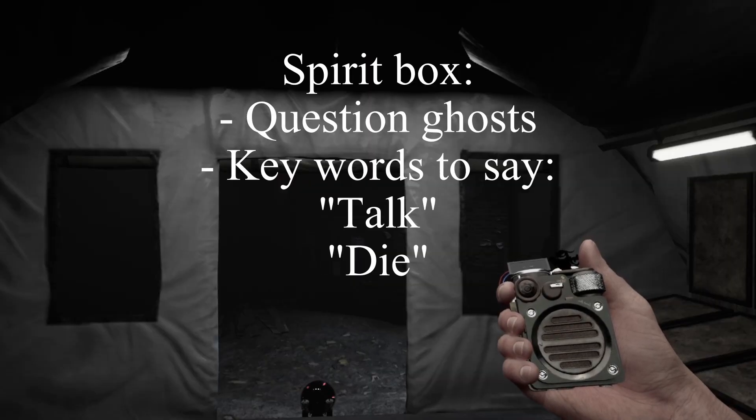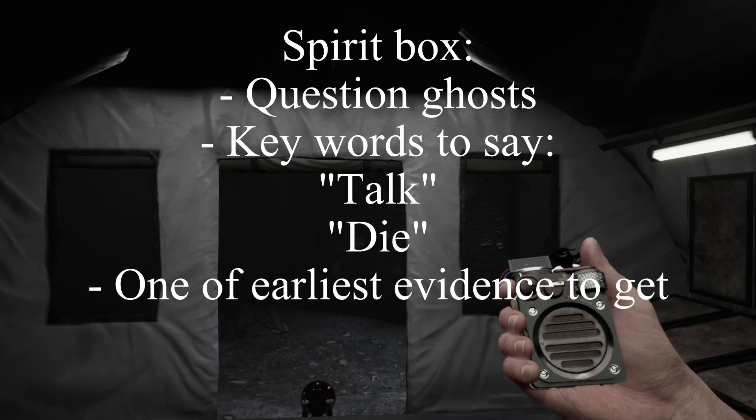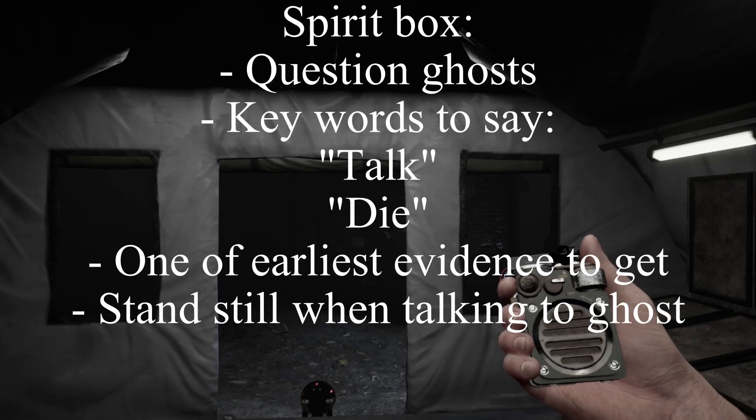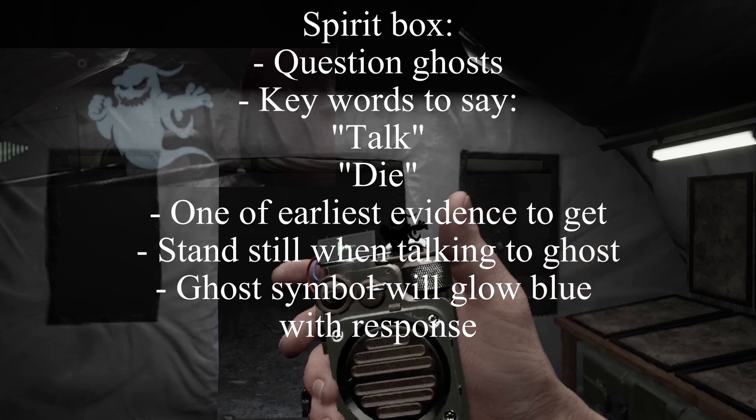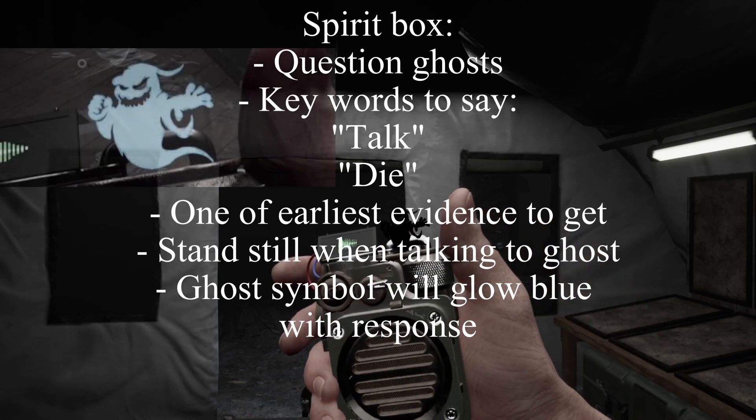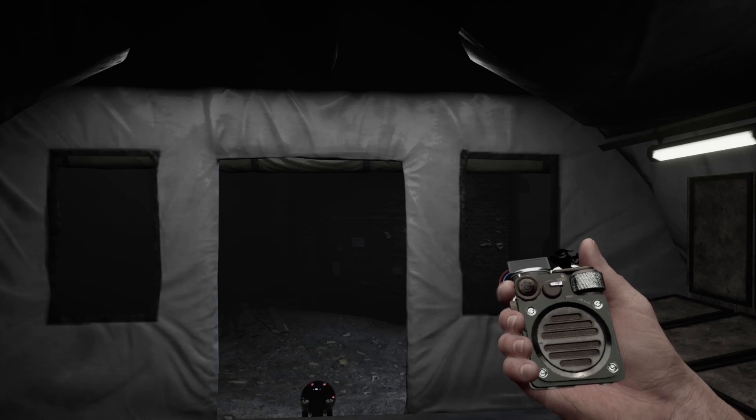The spirit box allows you to question paranormal entities and is one of the earliest evidences to appear. For the spirit box, you must stand still for it to actually work. A ghost symbol will turn blue whenever you are speaking and the ghost is speaking back to you. You can also use a text-based menu, which you can change in the settings.